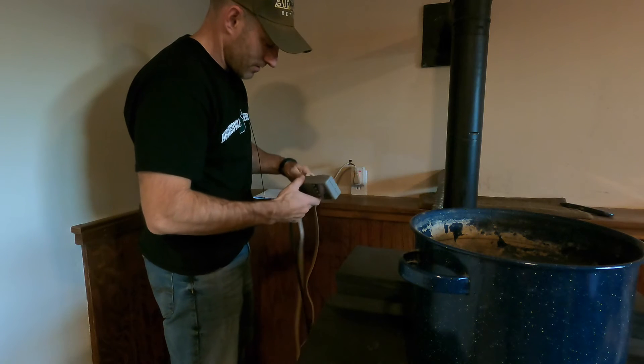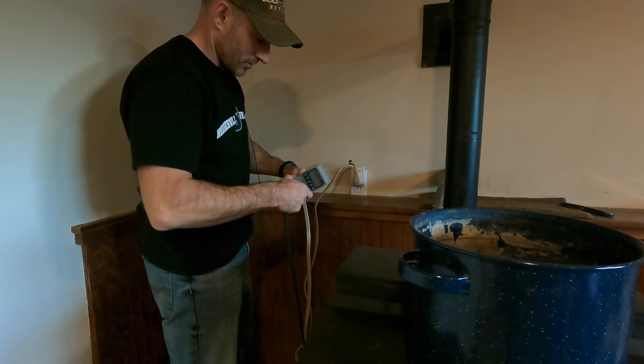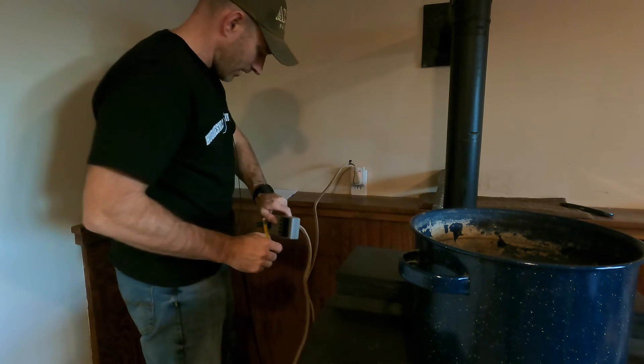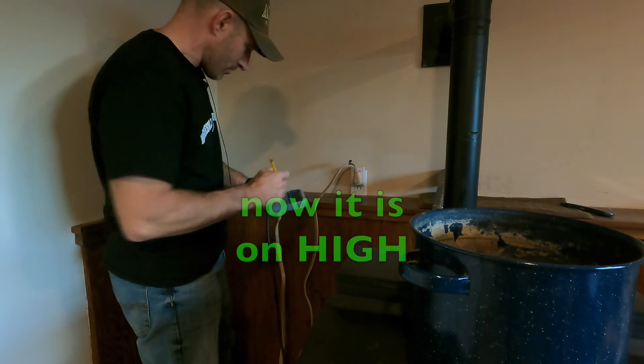I already reset this and it's on high — I'm just going to plug it in. I've got to check this around 4:21 tomorrow.